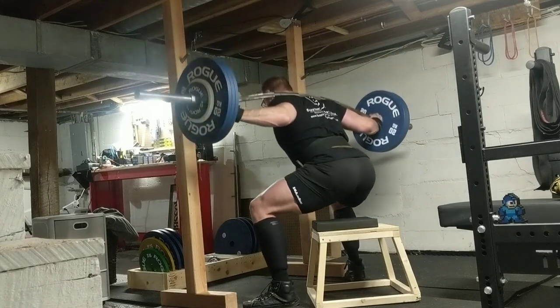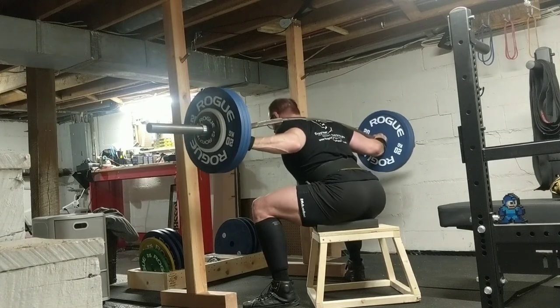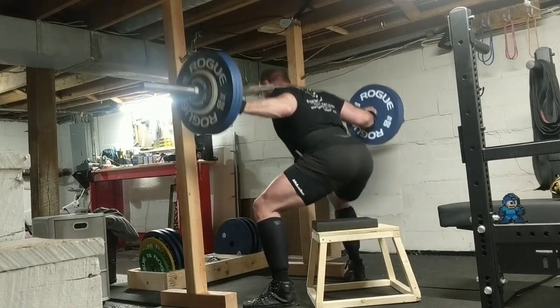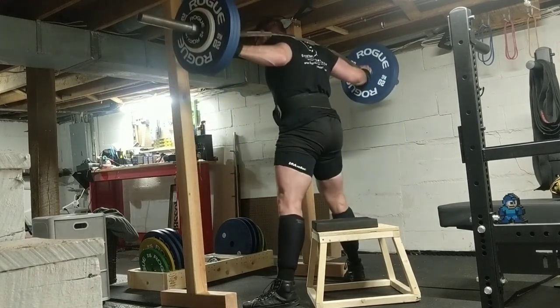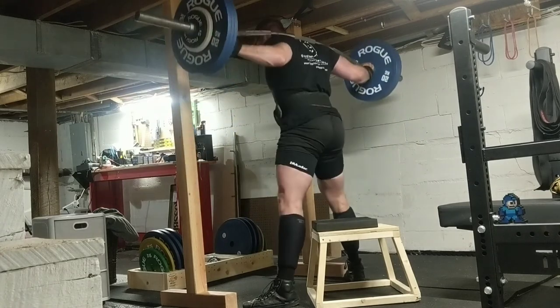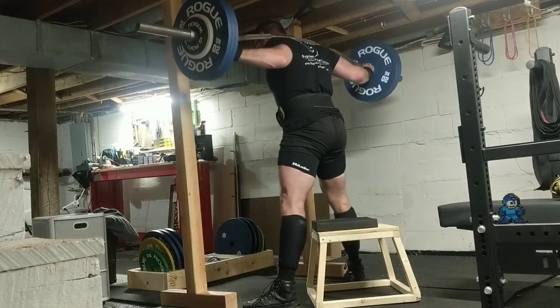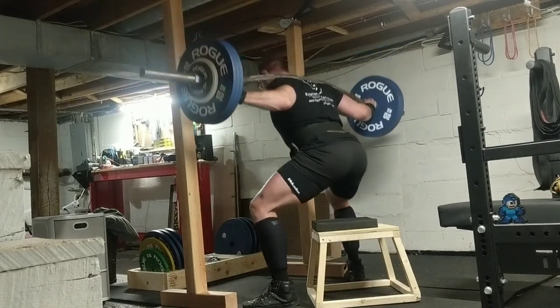Really, the goal of this type of programming is to stack up your fatigue, accumulate it over time through increased volume, and then dissipate it as you taper your way back up to a single. But I needed the mental motivation to start working on these again, because volume squats are tough.